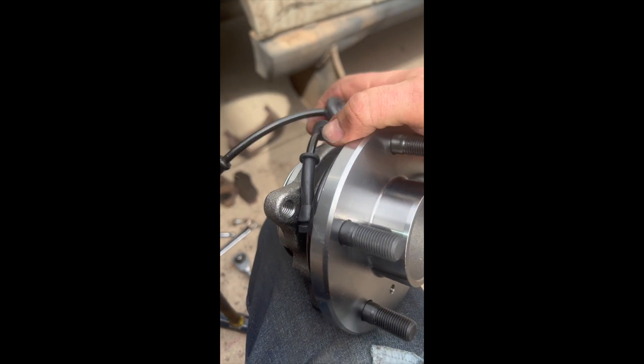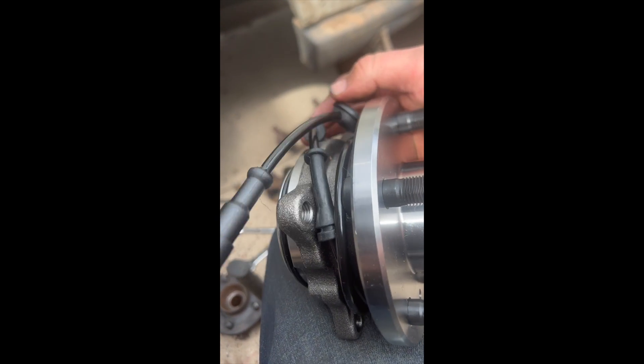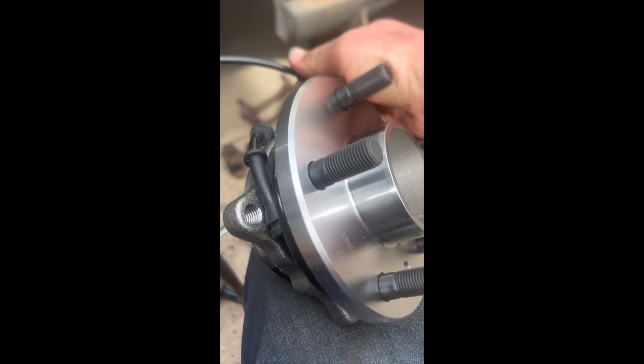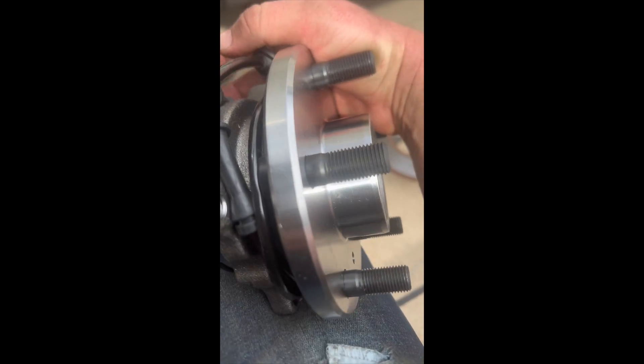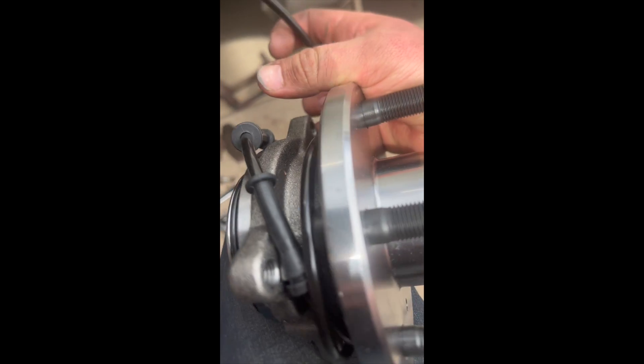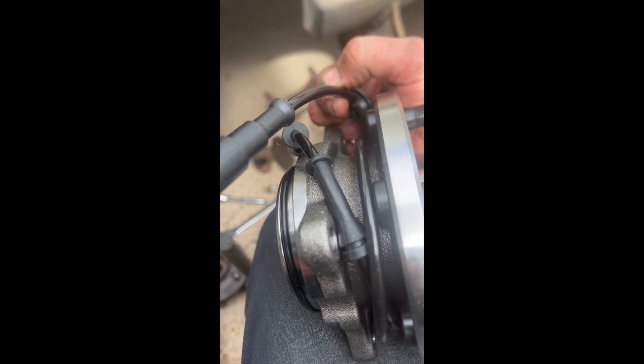If you buy all four hubs and you're trying to figure out which one is which — which is back and which is front — the ABS sensor for the front is considerably longer than the back. So if you see a big long wire, you know it's the front. The back ones are right around a foot and a half or so, and the front ones are probably like two or three feet. Once you see a big long wire, you know it's the front.